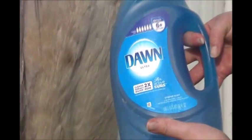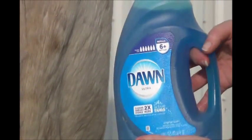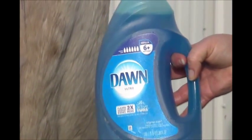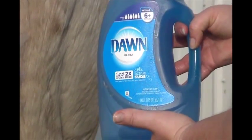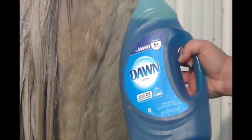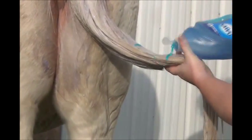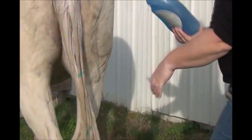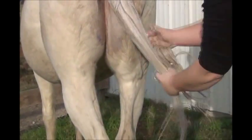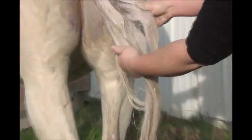This is regular Dawn dish soap — everybody has it at home. We use it a lot around the barn to clean tails or for regular shampooing. You do have to make sure that after you use it, you use a conditioner, because it strips out all the oils and grime. But it does a very good job of cleaning the tail and getting all the dirt and grime out. Apply just like regular soap — a little goes a long way — right in with the other shampoos that are already in there. Lather it up and it will help release everything. You can already see how much lighter the tail is getting.